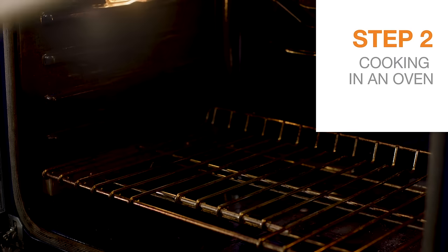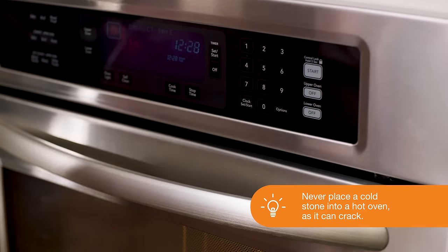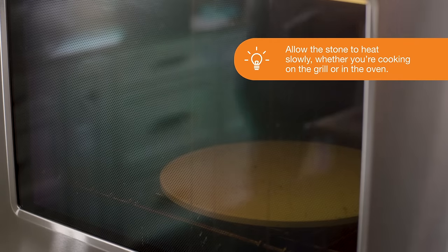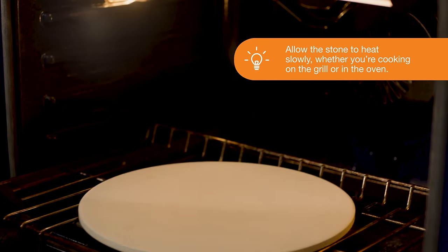When cooking in the oven, place the stone on the lowest rack, then set the oven to its highest temperature. Let the stone heat for at least an hour so its temperature reaches around 500 to 550 degrees.